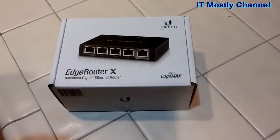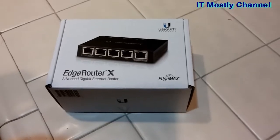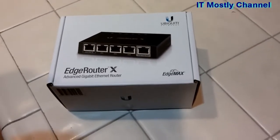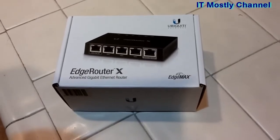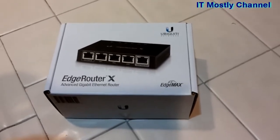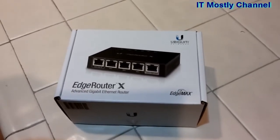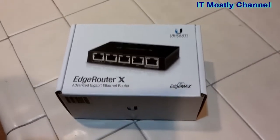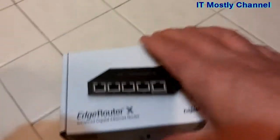Now, this router is about 45 to 50 bucks no matter where you find it, but I got it for 45 on eBay with free shipping. This and the other router, the IQ router, which is about 150 bucks, are the only two that claimed to have any functionality to deal with buffer bloat using SQM. But what does 45 bucks get you? Well, it gets you this router.